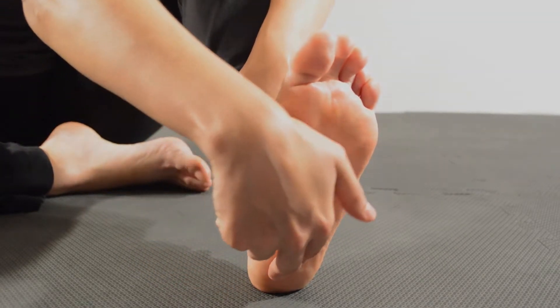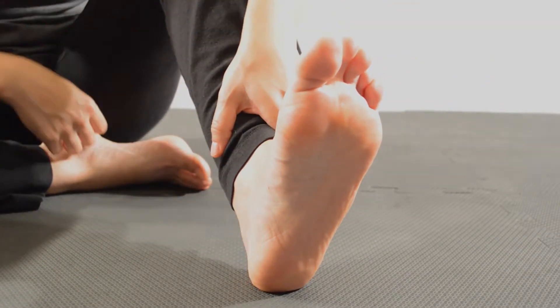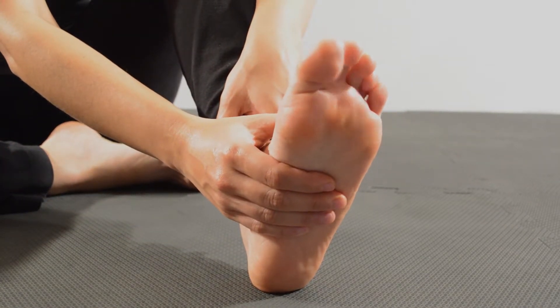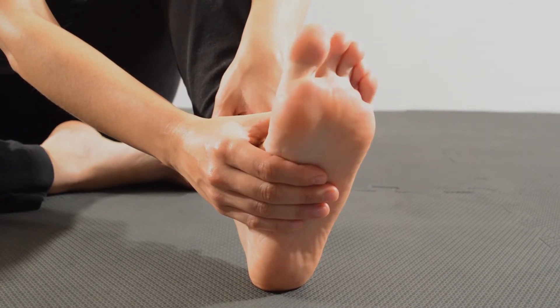It arises from the heel bone and bends its way over the bones of the second to fifth toe. Place a hand over the middle of the sole while curling your toes toward the sole. You will feel a muscle contracting — this is the flexor digitorum brevis.